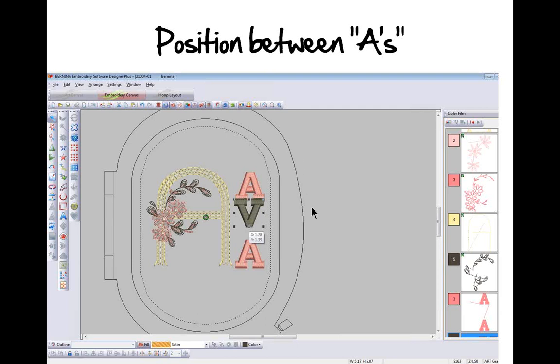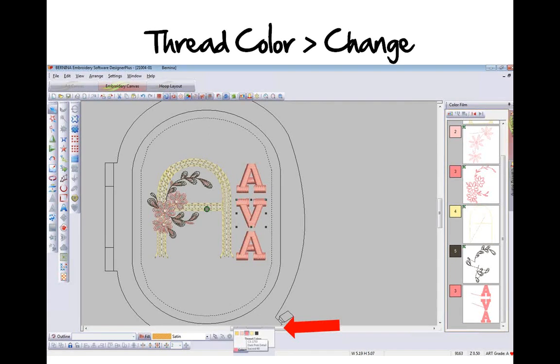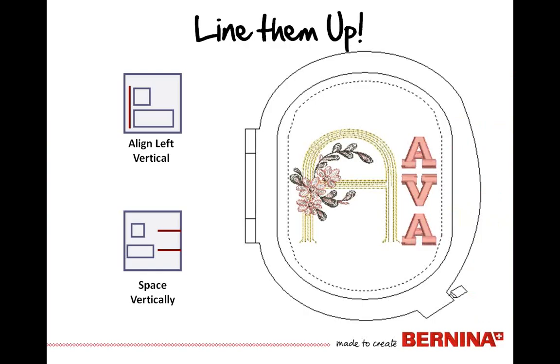Position the V between the A's — I'm not going to worry about fine-tuning the positioning because the alignment tools will take care of aligning and distributing for me. Note that the A's are at the top and bottom of your embroidery A, which gives you your parameters for distribution and placement. Change the thread color for the last letter. Then select them all and choose to align left vertical. By choosing Select All, it aligns off the last one brought into the sequence of embroidery motifs.